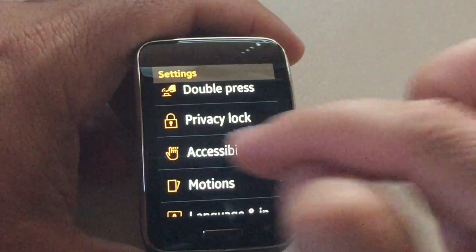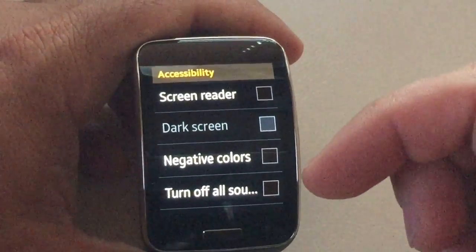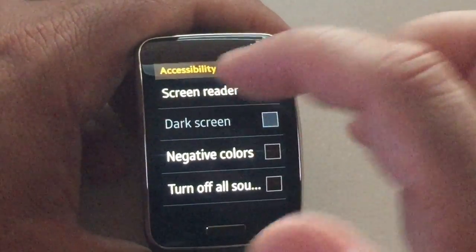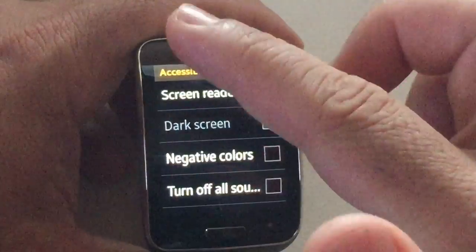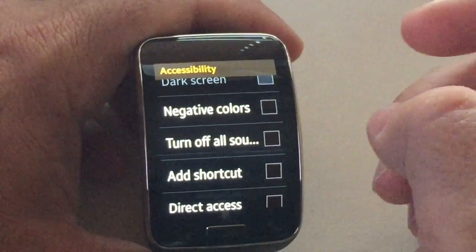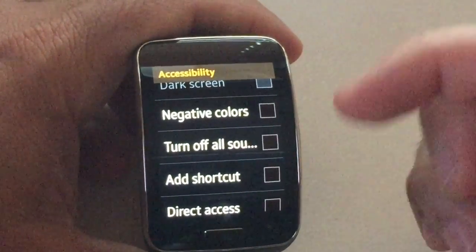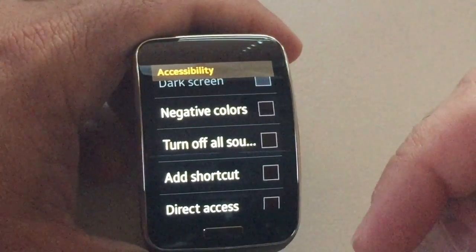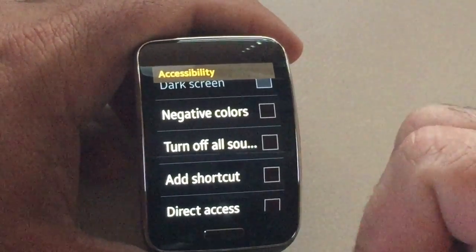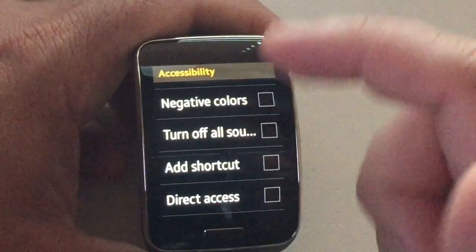Let's go into accessibility first. There's a screen reader with some nice accessibility functions, very similar to what you have in Android. If you turn on screen reader, wherever you touch on the screen is going to be read out to you if you have any kind of visual impairment. There are several other things you can do: change it to negative colors to make it easier to read, or turn off all sounds.